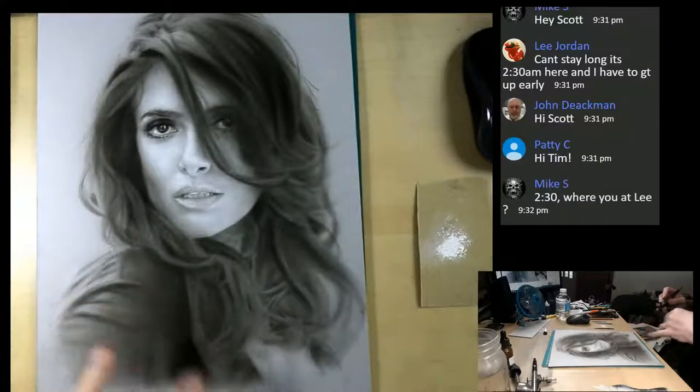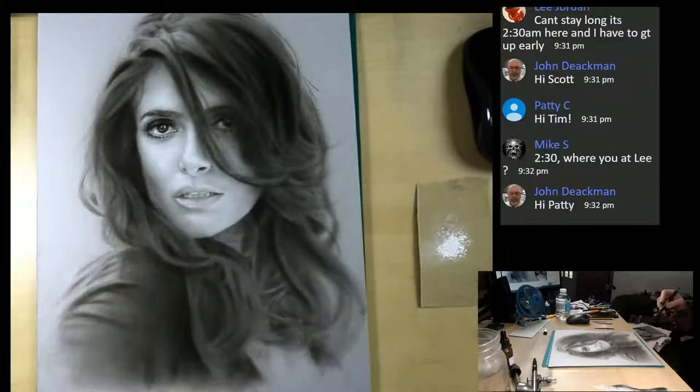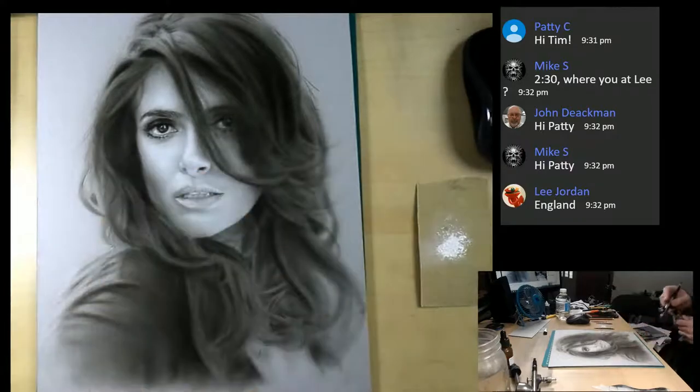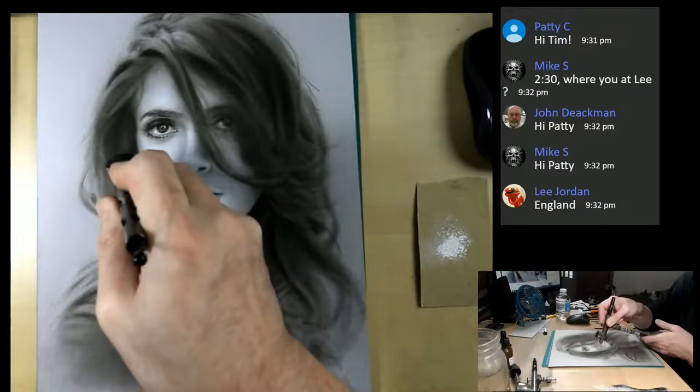What I'm going to do is come in with the eraser and try to get some volume in Salma's hair a little bit. Then we're going to go in with the dark mixture, really hit those dark accents. Then we'll finish up with the highlights - that would be with the white pastel and the paper stuff. So that's good - great to see everybody here on a Wednesday.